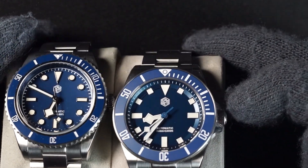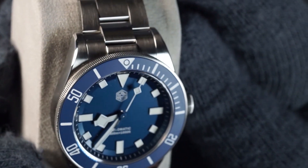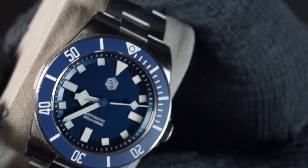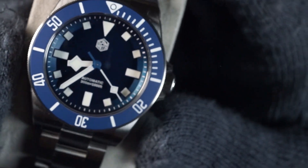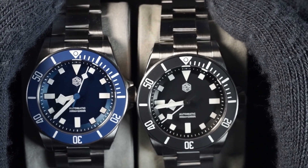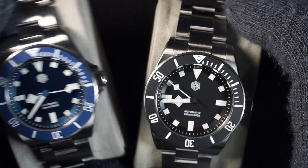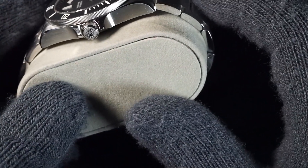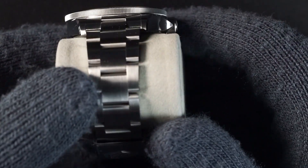The cutouts and depth of the rehaut on the Pelagos are unique and give it that interesting look. On the blue model there is some color mismatch between the dial and the bezel — the dial does kind of change blue colors depending on how the light hits it. I really like the matte ceramic insert; that's one of the major selling points. I'm a fan of matte and brush finish, and this watch is almost like a perfect match for me because it has a matte dial and matte insert.